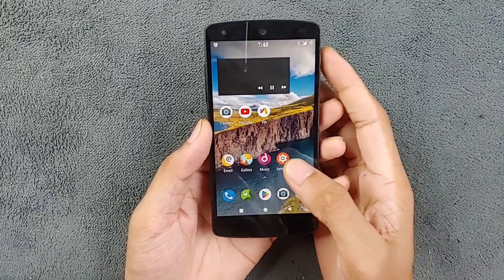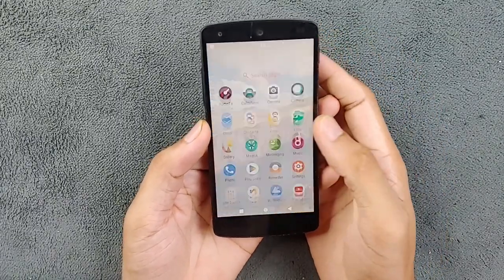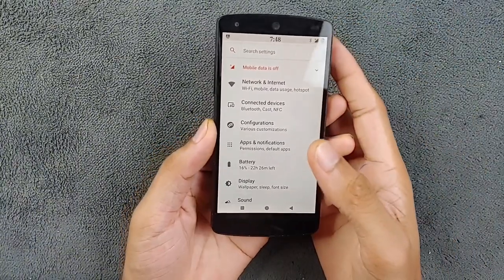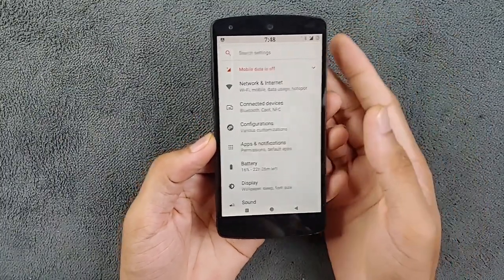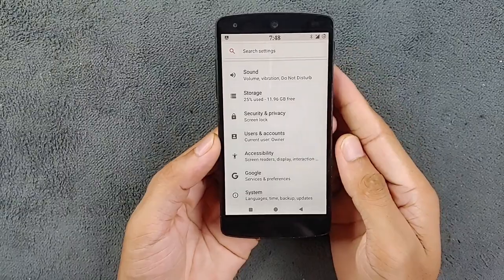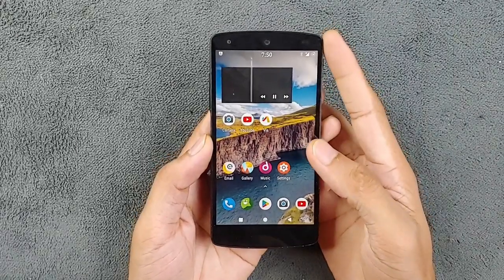There are a few unofficial versions of this ROM based on Android 9 and 10, and I will be checking out those ROMs along with a few other ROMs in the future. But for now, let's focus on this ROM and delve into its features. First off, let's take a look at the Android version and security patch level.